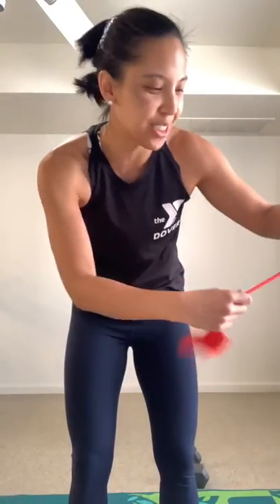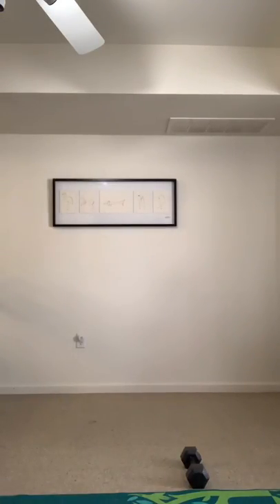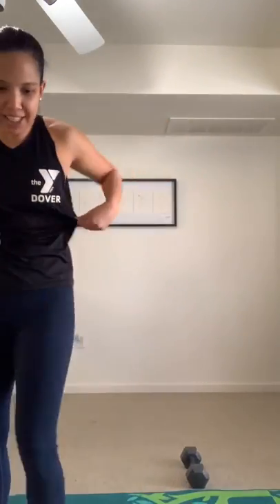If you forgot to put your Myzone on like me, you've got time to do it right now. I want this workout to count. I'm going to make this workout count, and I'm going to see how hard I can push myself to get into that yellow and red zone, and then even see how fast I can recover to go to the green and blue zone.